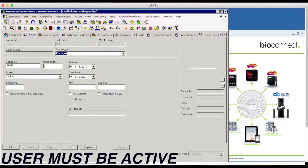Now you want to make sure the user is active in Lenel OnGuard before you can sync over to BioConnect. I'm also going to apply a PIN to the user.